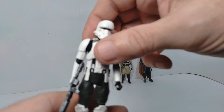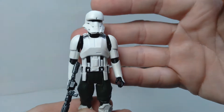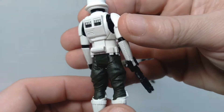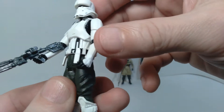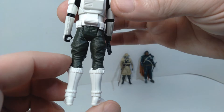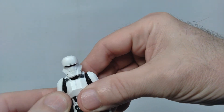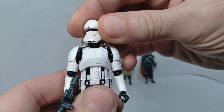We also have the Imperial Hover Tank Pilot. I really like the head sculpt on this — it looks really amazing, with some really nice details. He comes with a blaster accessory with some nice detail on that too. Overall, a very cool figure. I'm glad they actually created some unique versions of the Imperial troopers for this particular movie, so it's quite nice to have that in my collection.